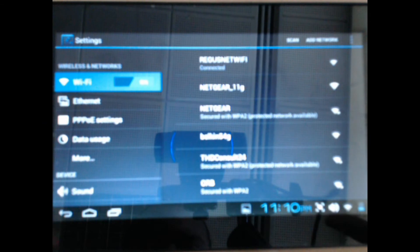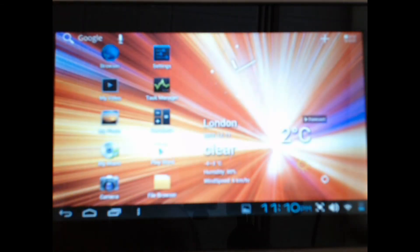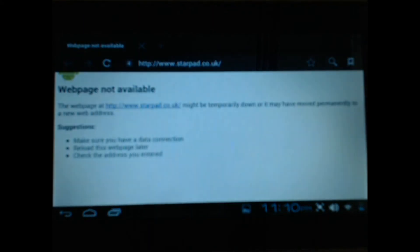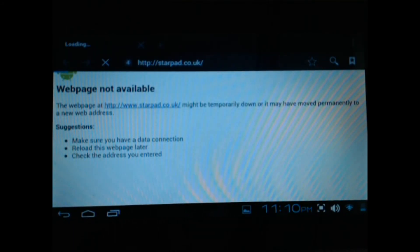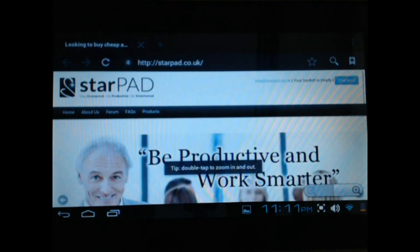Now when you're connected to the Wi-Fi you selected, all you need to do to check is go on the browser — oops, let's refresh that — and you should be able to browse the internet. Thanks for watching.